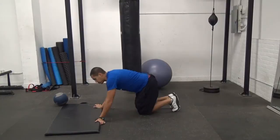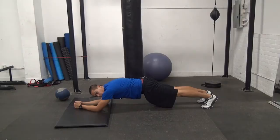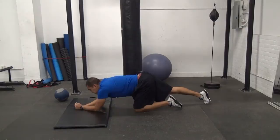Line yourself up so that your elbows are a little bit further ahead of your shoulders. Brace your abs and squeeze your glutes nice and tight. Move forward and then back — rocking forward and back on your toes. The further away you go, the more you'll feel it in your abs. We've got 10 reps of those.